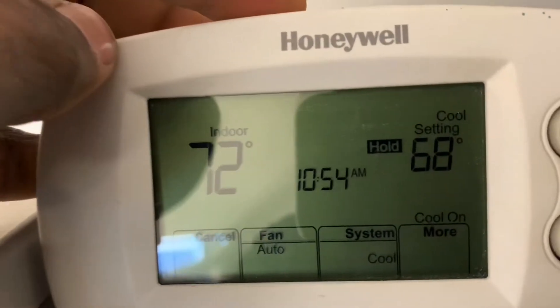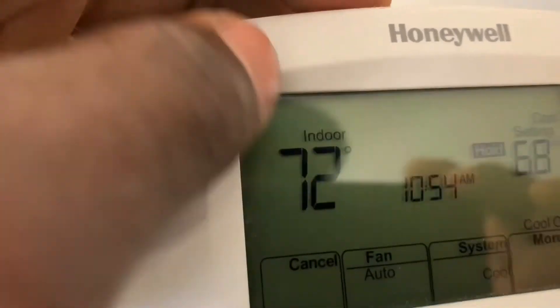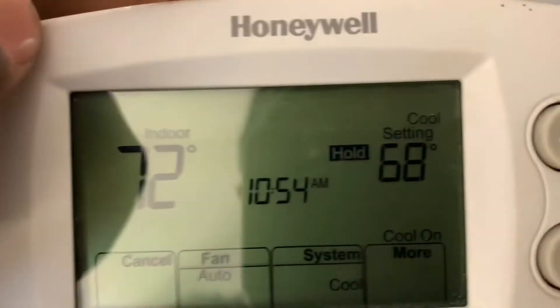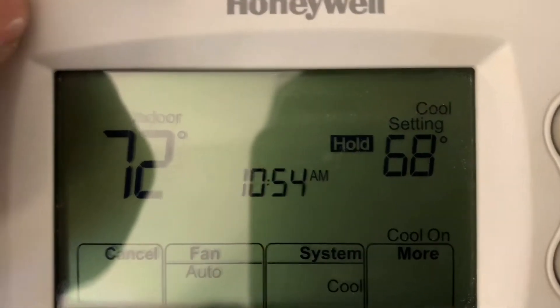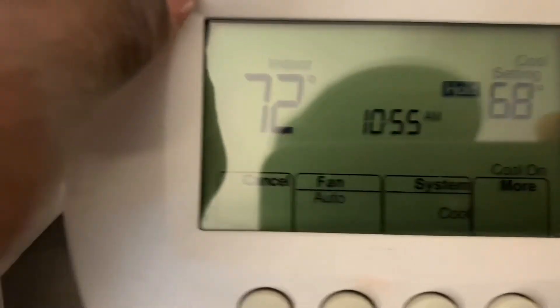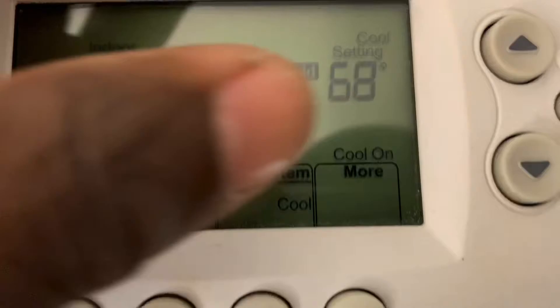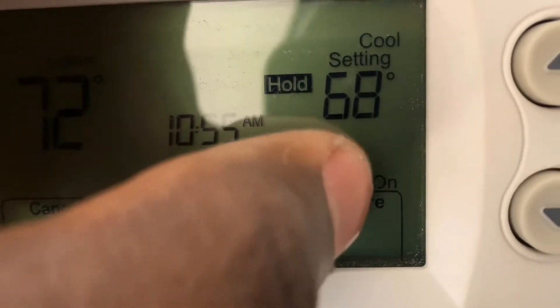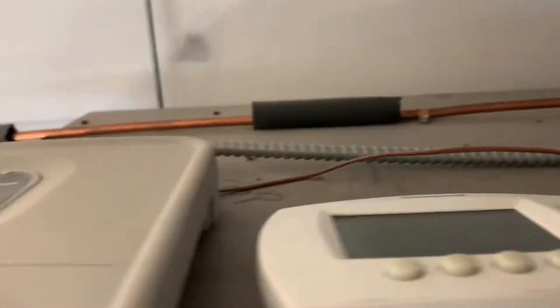On the thermostat you can clearly see it's in cooling mode. My indoor temperature is 72 degrees, cooling set point is 68 degrees, and fan is in auto. The system is in cool and is indicating that cooling is on right here.